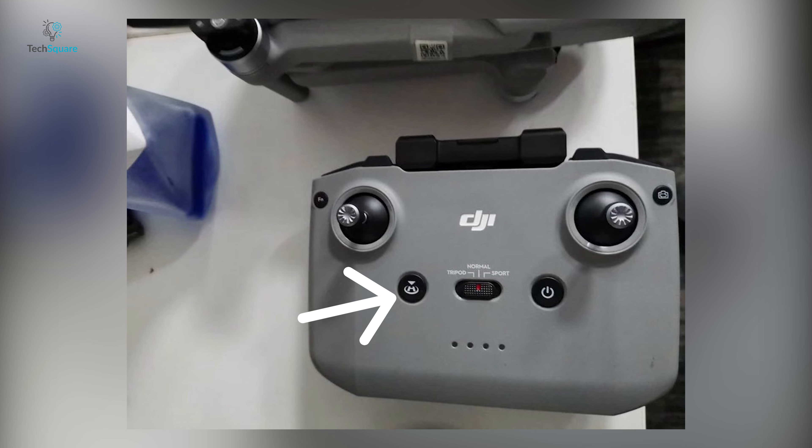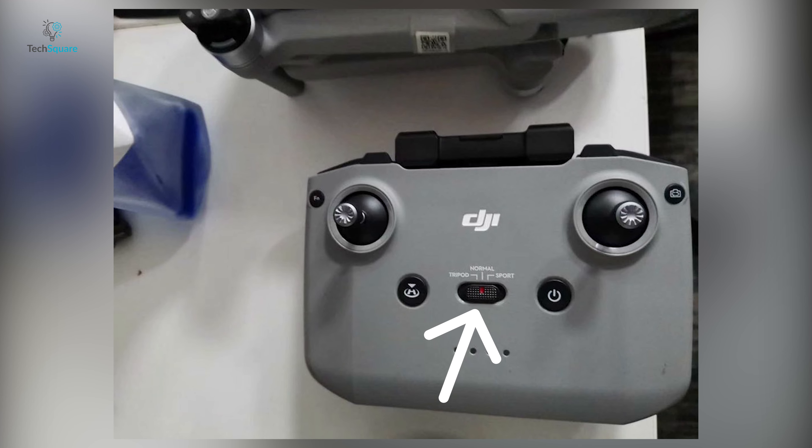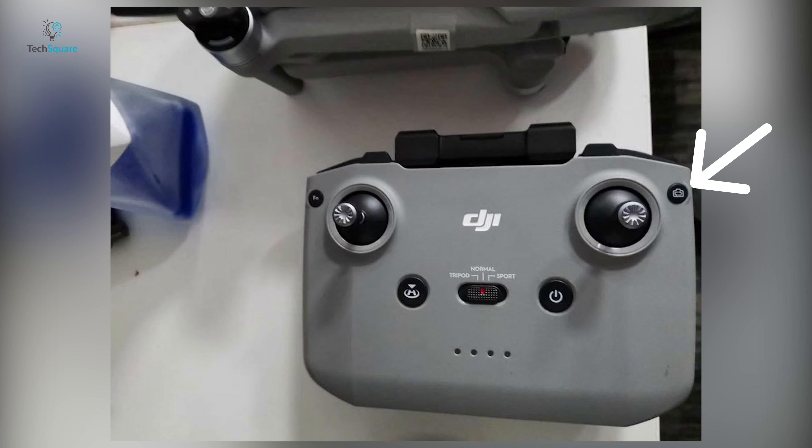On the remote controller, there is a function button, return home button, a switch for tripod, normal and sport mode, an on/off switch, a capture/record button, and four battery status indicator lights.